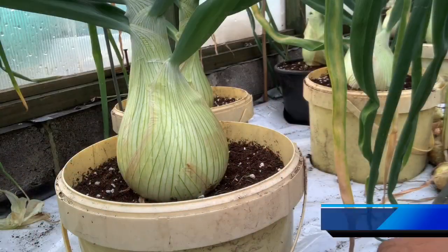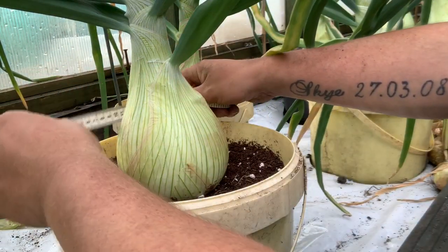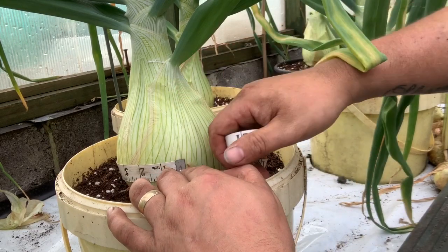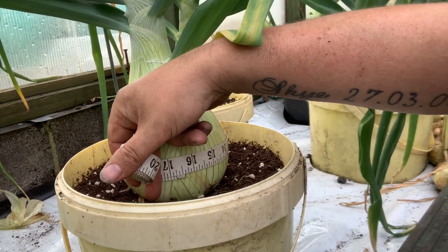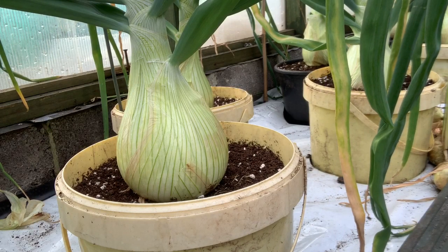The rain's been on and off all day but I'll quickly show you the onions — these are my own saved seed. Let's see if they've put any weight on — they were just under 16 inches last week. As you can see they've put on half an inch, so 16 and a half inches round — that's the biggest one. The rest are probably around 13 inches. I'm pleased with where they are.